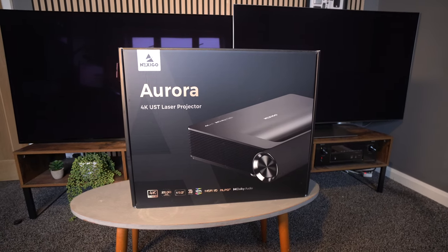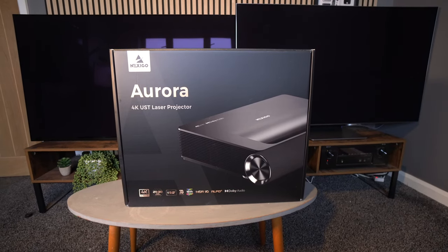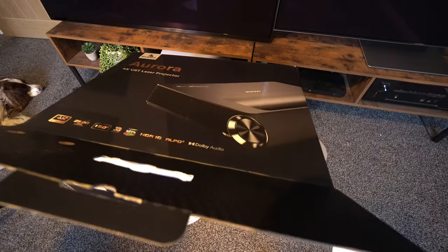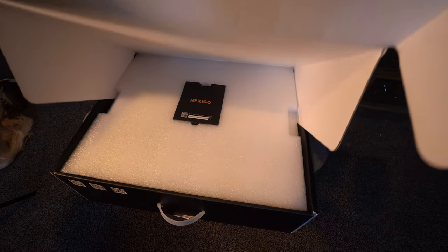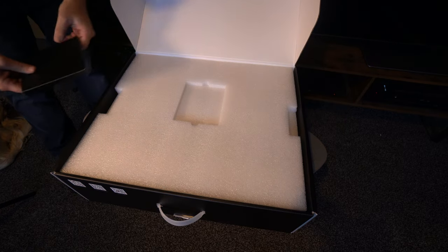Coming in at just over $2,000, this is the more budget end of the 4K ultra short throw laser projector market, but when you read the features list it certainly doesn't look like a budget projector, and in terms of its aesthetics it definitely doesn't look like a budget projector either.